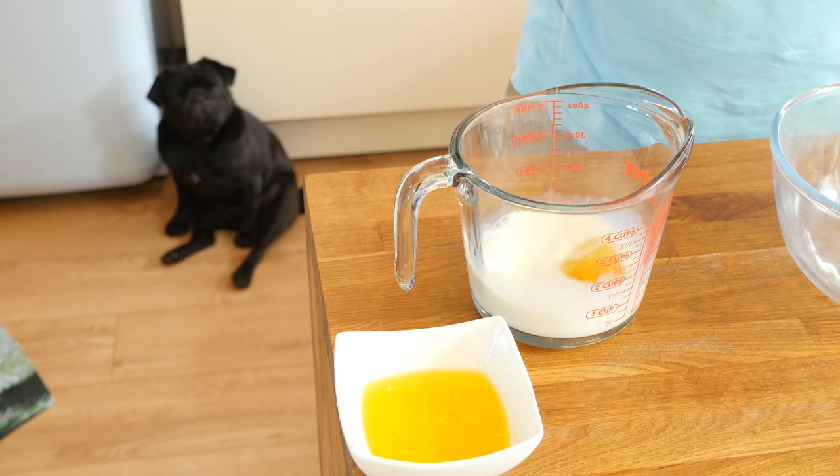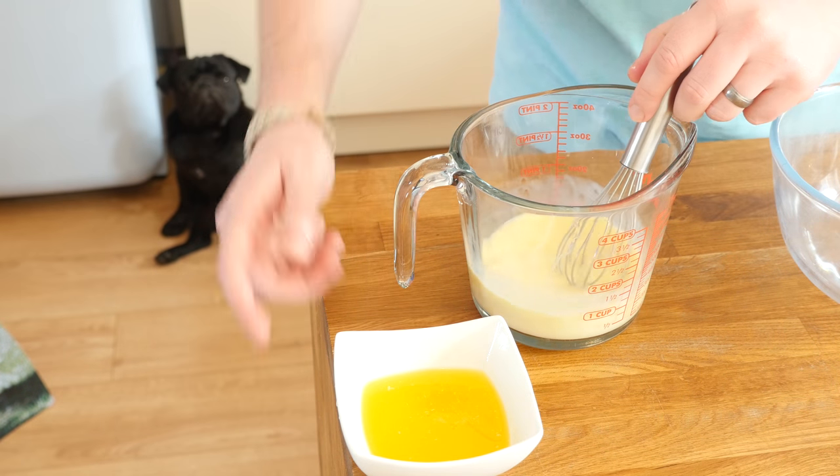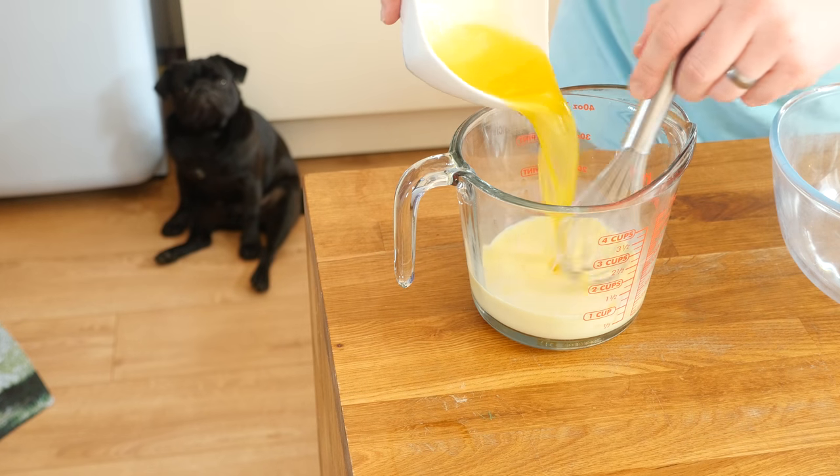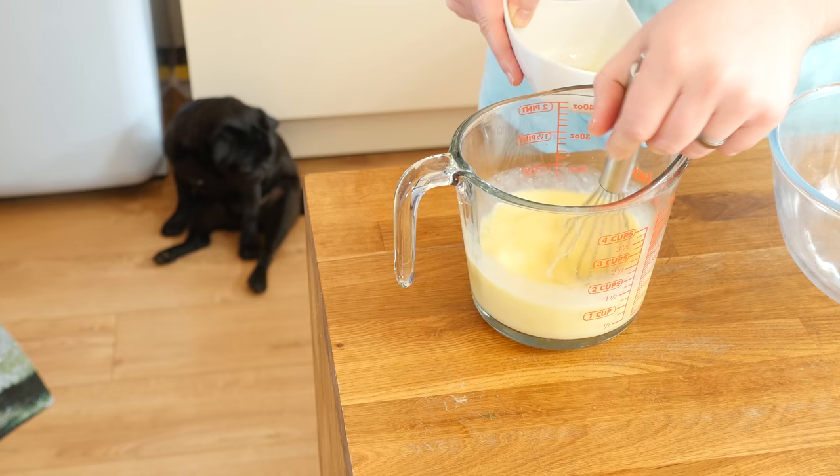The last step is our little pancakes for the top of the cakes. To make the batter, grab yourself a jug and combine together the egg and the milk, whisk that through until combined, gradually pouring in your melted butter as you go. Whisk it and leave it for the moment.